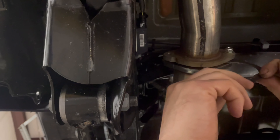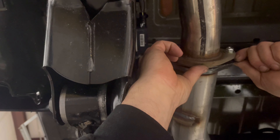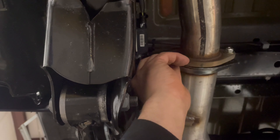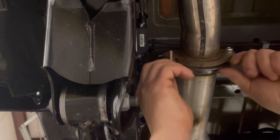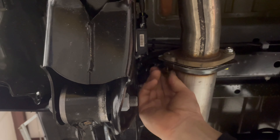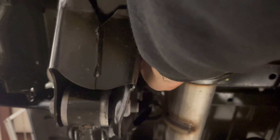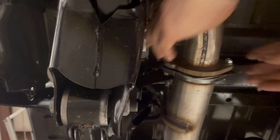One thing I've discovered here — the gasket doesn't quite fit the bolt pattern. So we're going to have to screw the bolt through the edge of that gasket for it to fit in there correctly. We are not going to tighten those completely until we get that tailpipe situated.